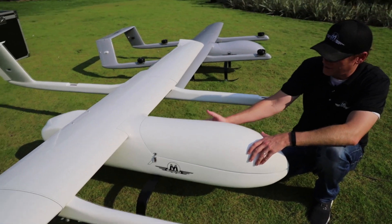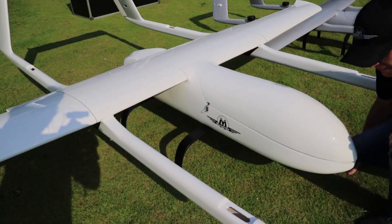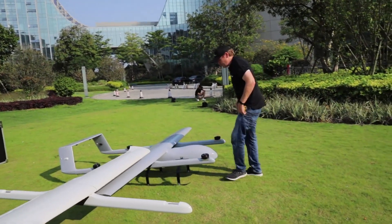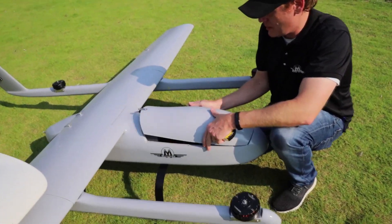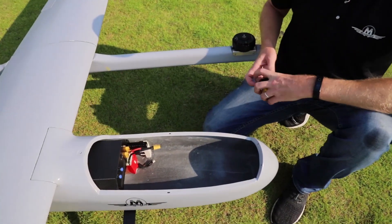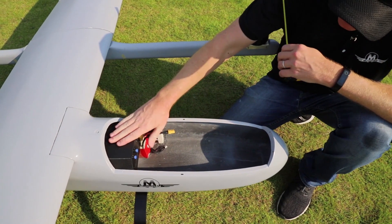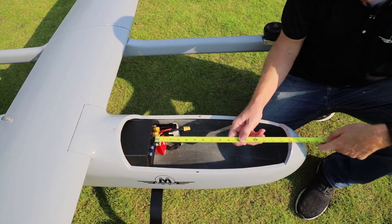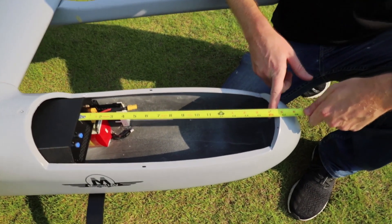With the canopy you'll just get this rounded interior surface and how it kind of elongates out to the nose. So let's move over to the 2930 and take a look inside here. This particular unit has actually been built and flown before, so we've got the flight control box inside, but this should give you a general idea of the amount of space you're going to have to work with.